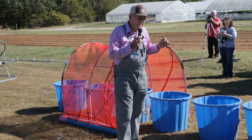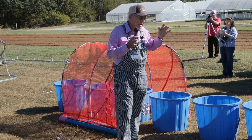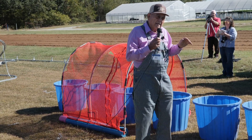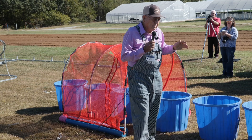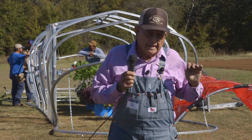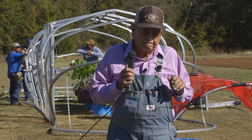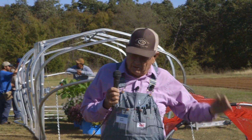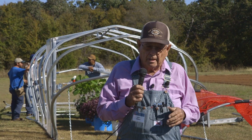So you can do that. Lettuce, spinach, broccoli, cauliflower, green onions, radishes — those things will take down close to freezing. You've got to have it a little warmer on your potatoes and your corn. Peppers and tomatoes, you're going to have to go even warmer. And that's the reason we put the third layer on the tomatoes and peppers to get them through.